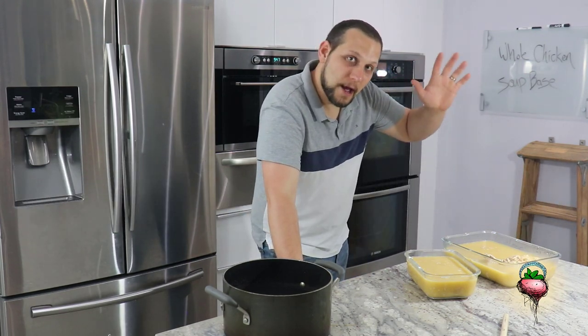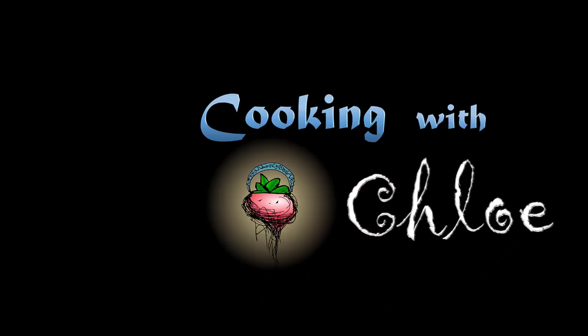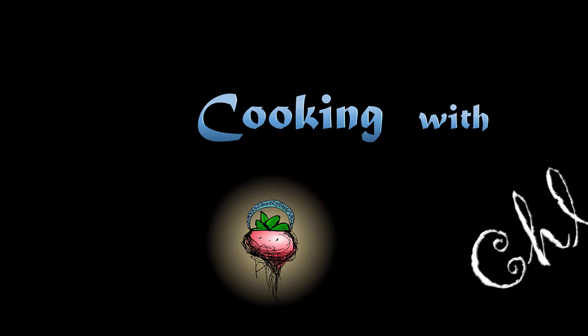Have a good evening. Bye-bye. Don't forget to subscribe. See you next time. Bye-bye.